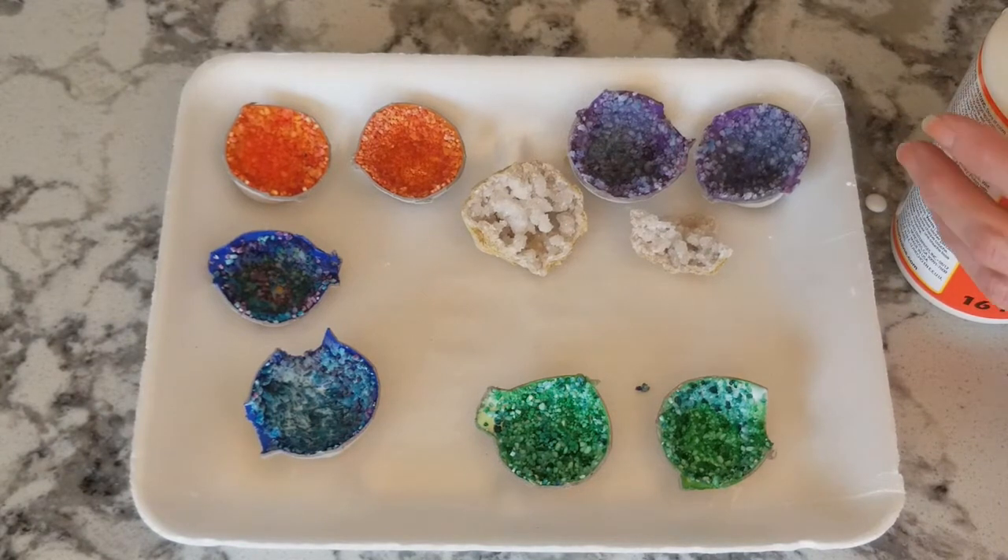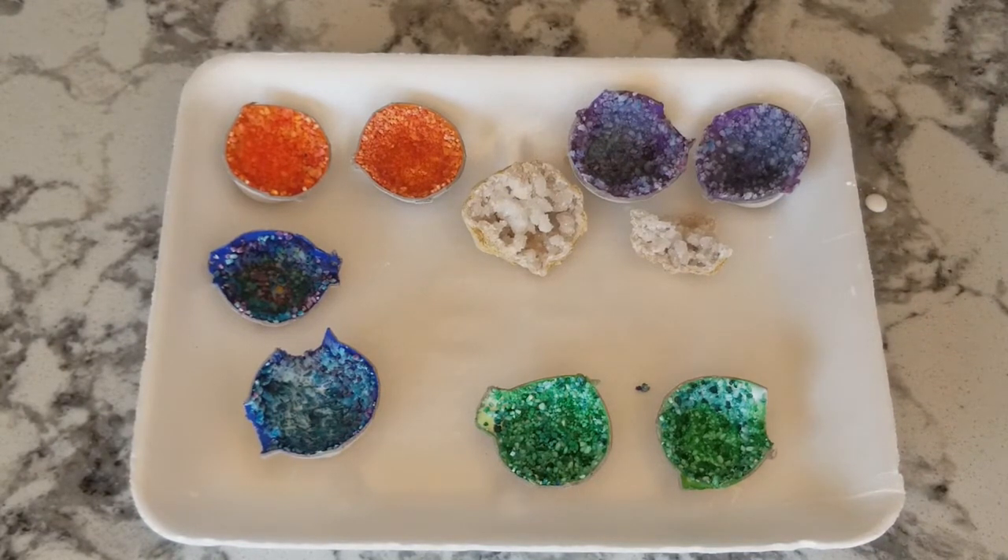If you'd like to learn more about geodes and crystals, you can go to our website plpl.org and use your library card to go to Scholastic Go. Just put 'geode' in your search and there's a bunch of information that will come up. I hope you enjoyed making this craft!